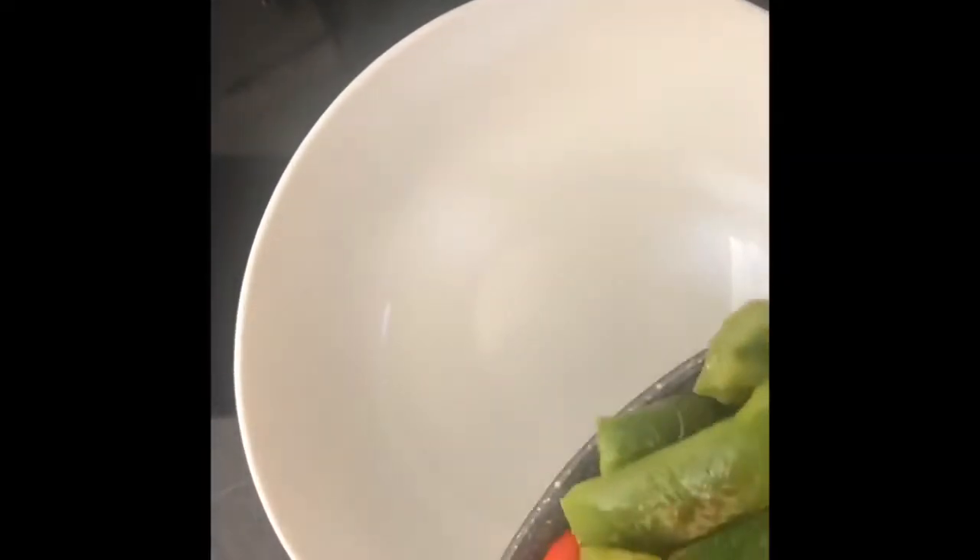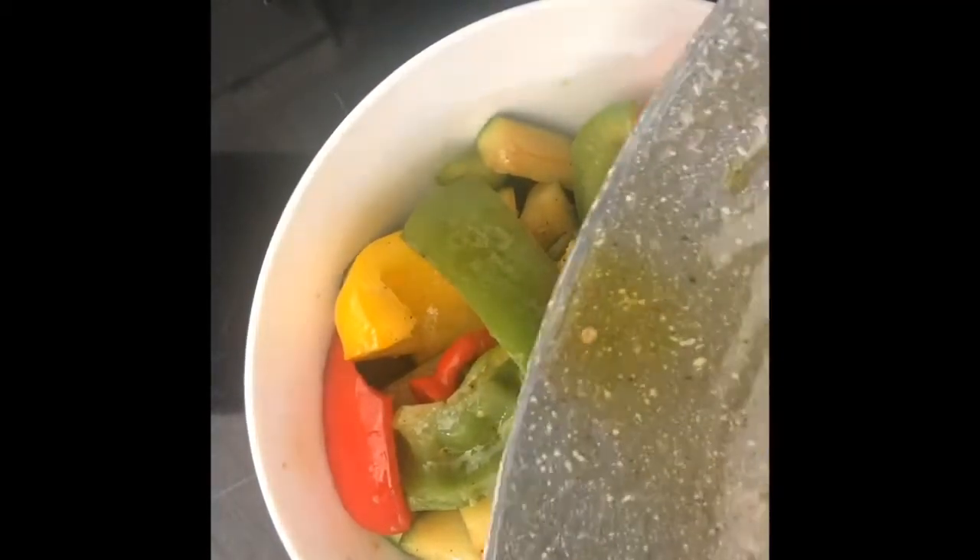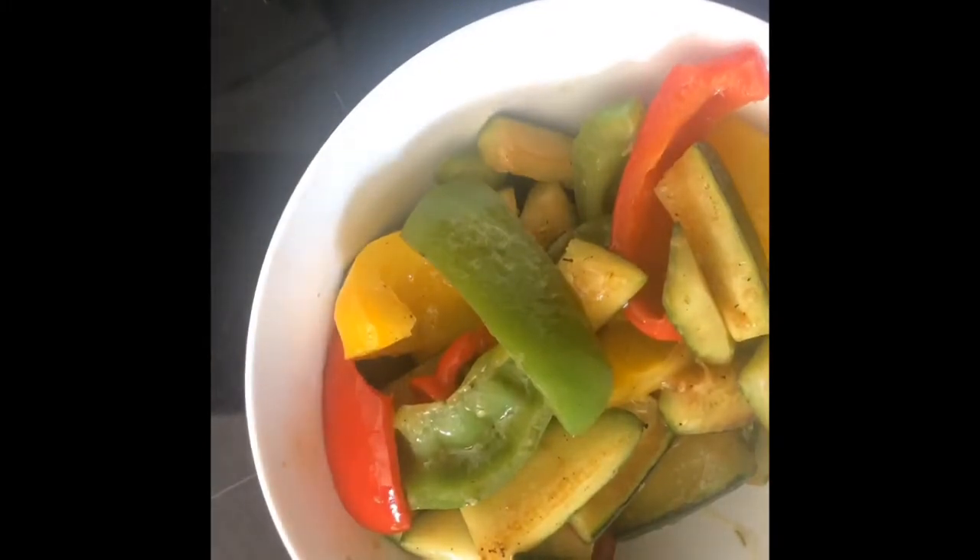The dressing has parsley, black pepper, garlic, salt, cumin, ground coriander, and a lot of lemon and olive oil. You mix it really well. When your vegetables are ready, you can do them a bit crunchy or very soft — I like them a bit crunchy. Put them in the salad bowl.